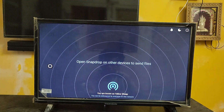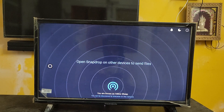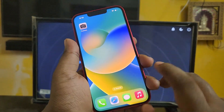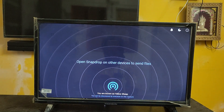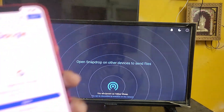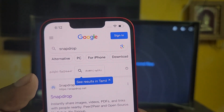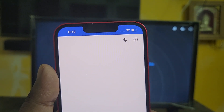Okay, the TV side is done. Now, likewise, what you need to do is open your browser on your iPhone too. Now, same thing — open your browser on your iPhone and type 'Snapdrop'. Here you can see snapdrop.net is available.